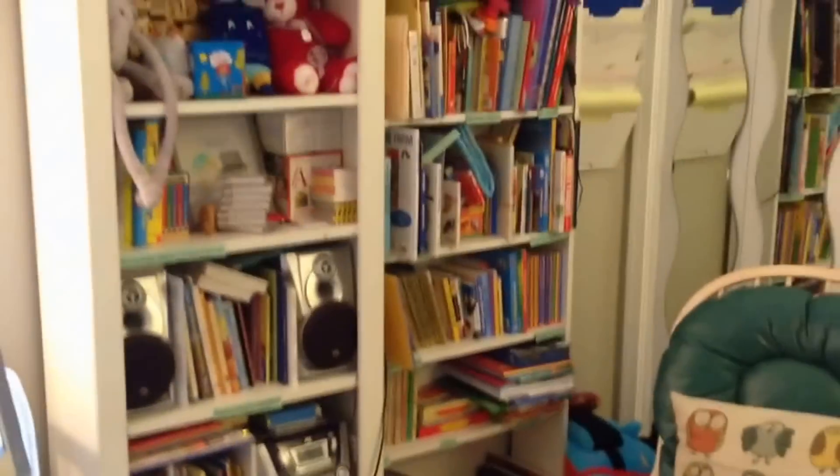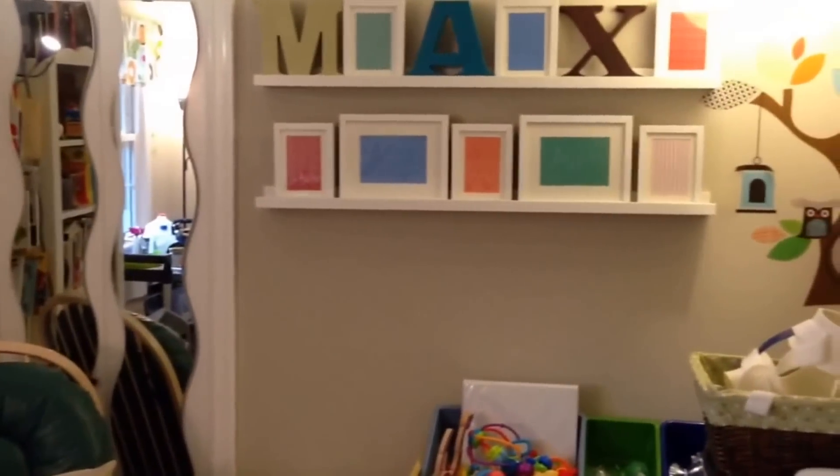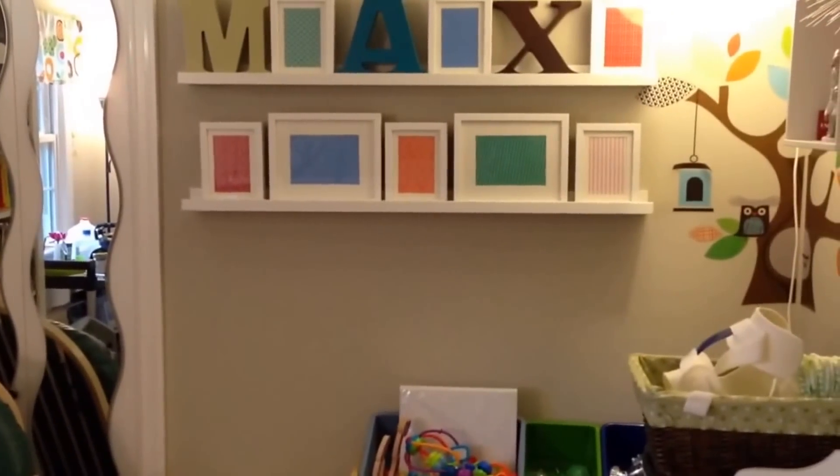Over on this side of the room are bookshelves holding books and toys. We try to use mirrors around the home wherever we can so that Max has maximum visibility of everything going on around him. There's some additional toys and decorations. Here's his dresser and a bunch of supplies that we've organized. And that's Max's room.